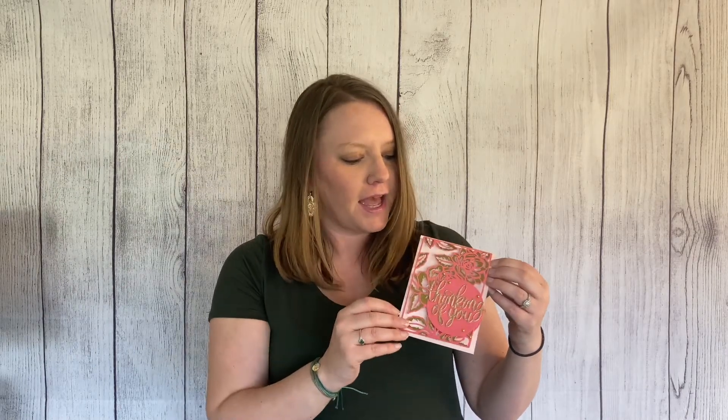Hi, it's Sarah Lynn. Today I'm going to show you how to make this beautiful die-cut card. It's using a Sizzix floral die as the card front. Add some embossing powder, rhinestones, and you're all done. Check out this video and I'll show you how I made it.